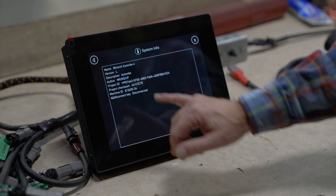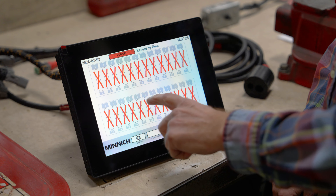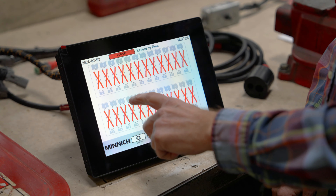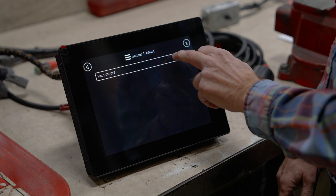When you get a new software version monitoring system it's going to come to you with all the vibrators turned off. What you'll have to do is click on how many vibrators you have on the system and you'll physically have to go in and turn them on.